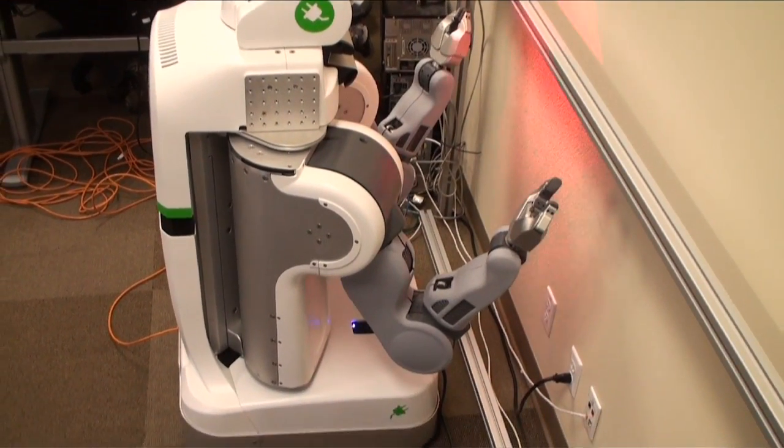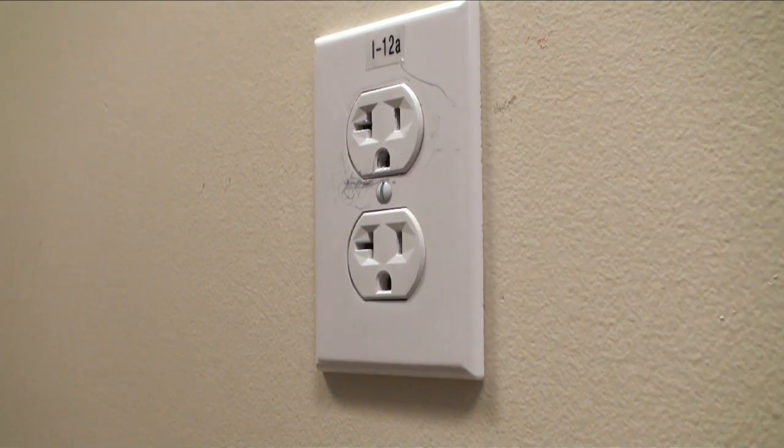There are a lot of things different about the robot. The first is the textured light projector, which we use to find the plane of the wall accurately.